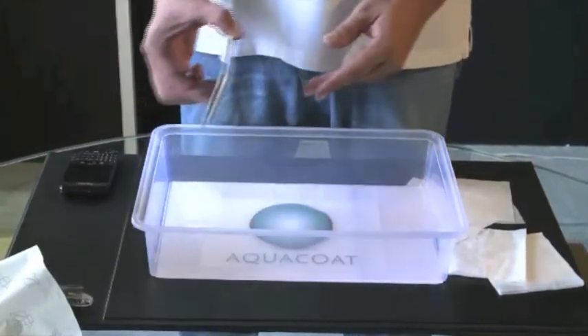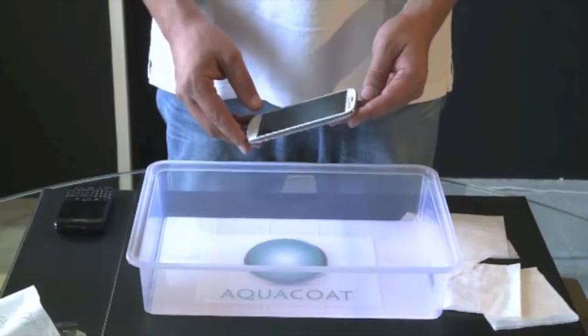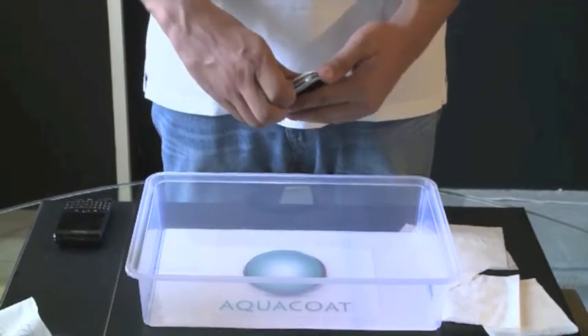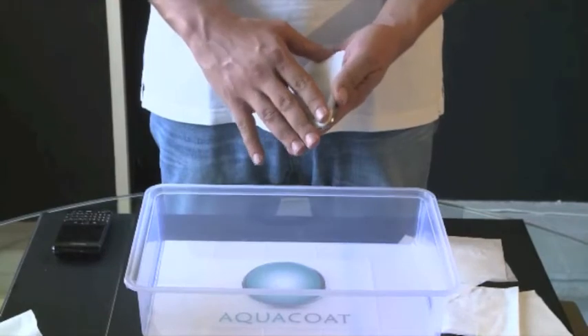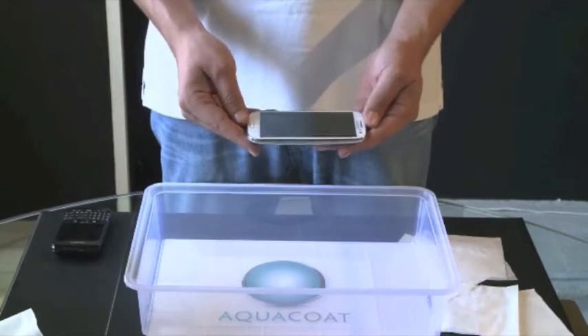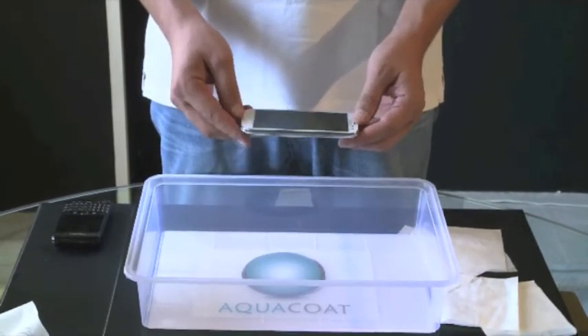Welcome to AquaCoat. What we'll be doing today is demonstrating the AquaCoat nanotechnology on a Samsung Galaxy S3 phone. This is a totally regular phone with all the insides and everything as normal. This phone has been treated by the AquaCoat technology and thus subjected to a full gas that covered everything within and outside of the phone, including the micro parts.